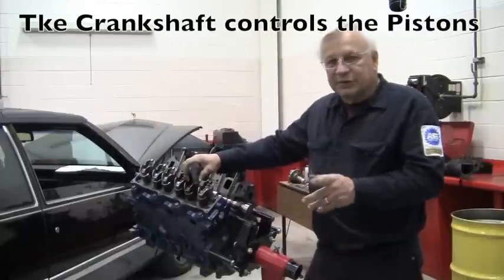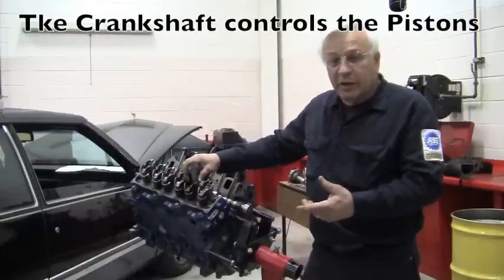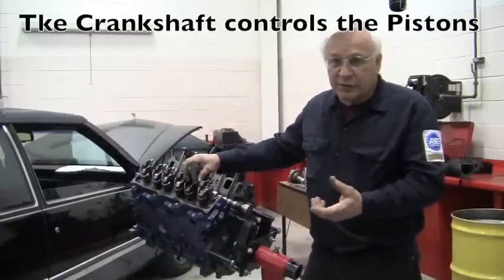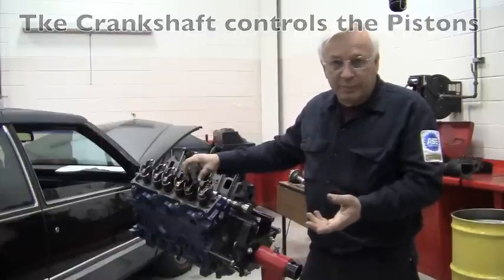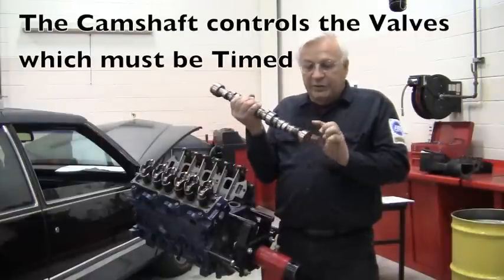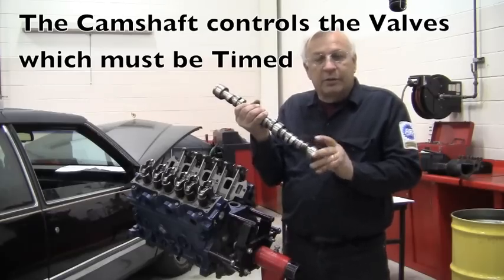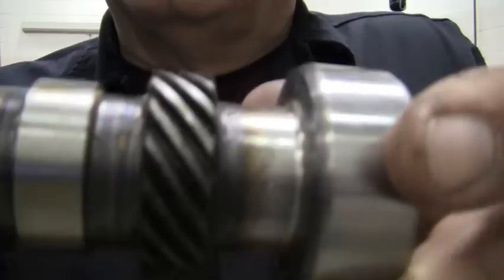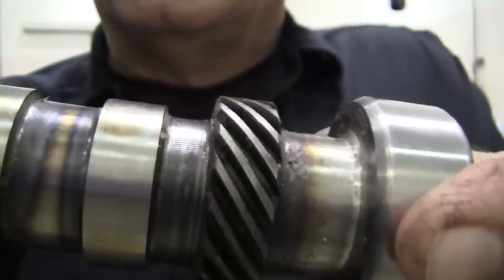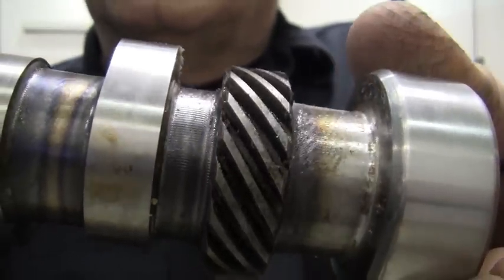The crankshaft has a missing tooth on the pulse ring that is picked up by the crank sensor, which reports to the computer and is used for referencing number one and for RPM. The camshaft has teeth on it, but as you can see there are no missing teeth — nothing to index.